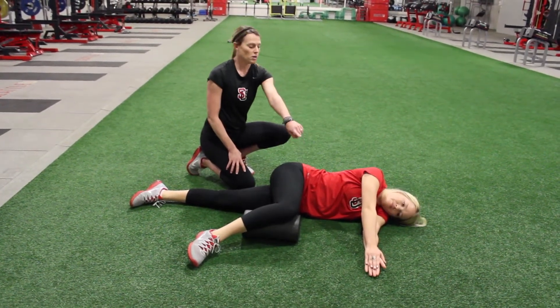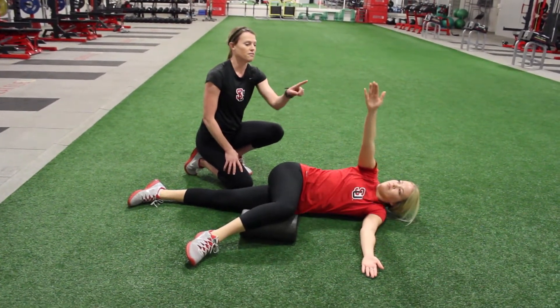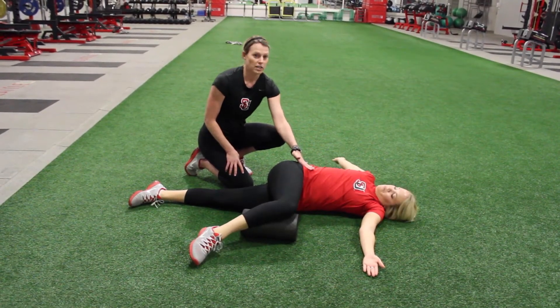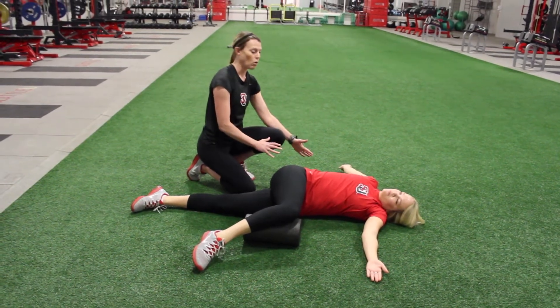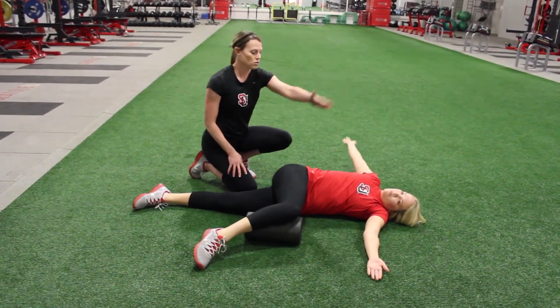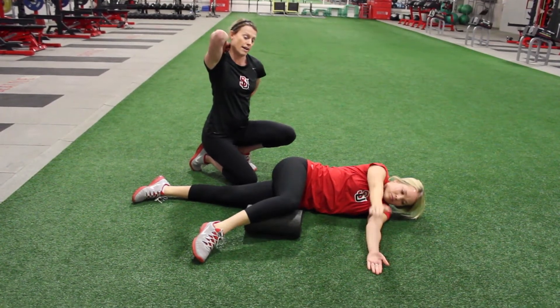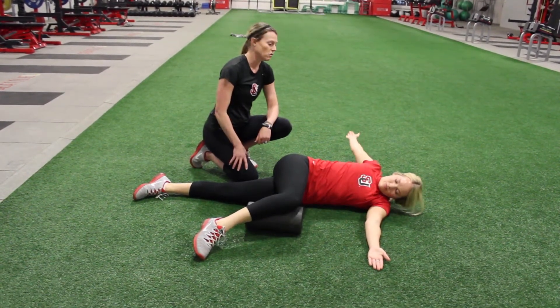She's just going to open up her hands, her eyes are going to follow her hand across. She's going to try and keep her hips square — so she's not turning her whole body — and then close her hands back again. You'll feel this in your upper back, in the thoracic spine, which is what we're going for.